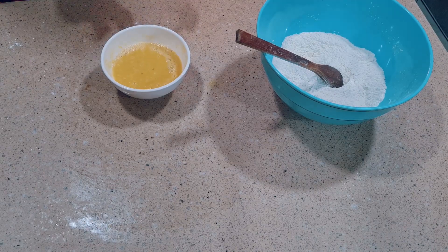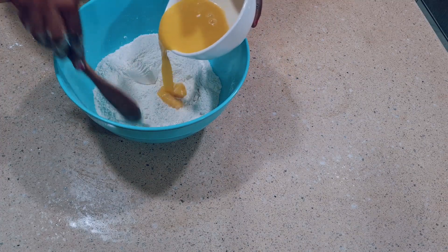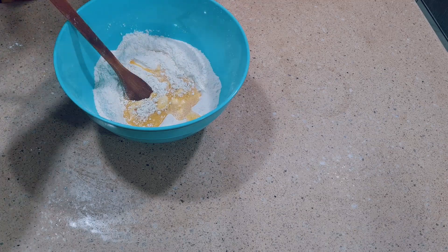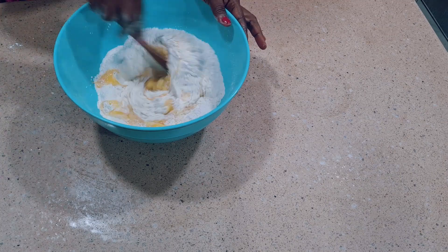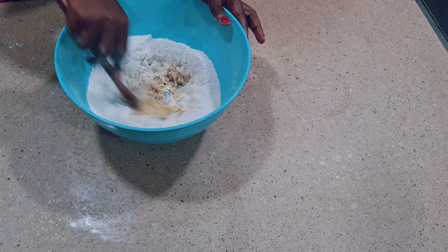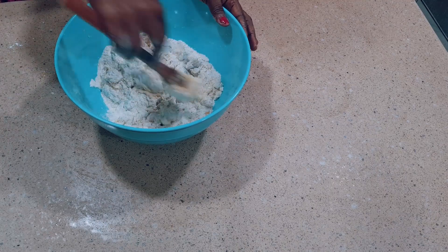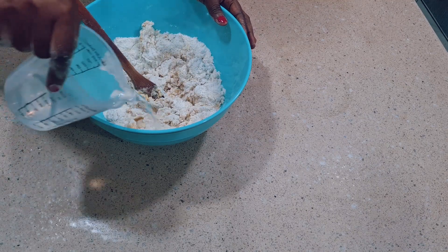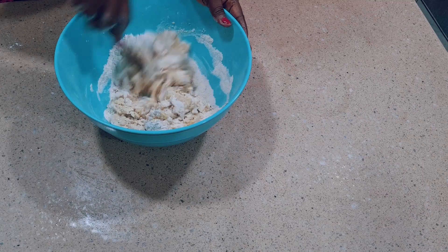When the wet mixture is ready, I'll bring in the dry ingredients and mix everything until well combined. Remember, this is buns and not puff puff — the difference is that puff puff uses yeast while buns uses baking powder. Keep stirring until well combined. If the wet ingredients are not enough, add water gradually. We need a smooth dough, not runny — just smooth.